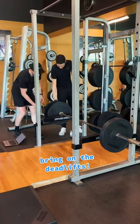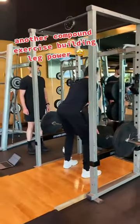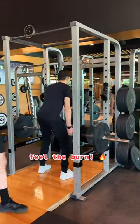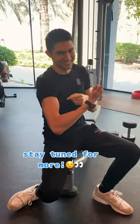Bring on the deadlifts — another compound exercise building leg power. Feel the burn. Stay tuned for more. See you soon.